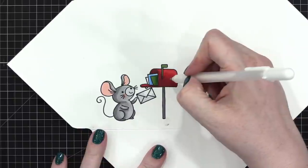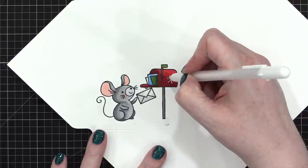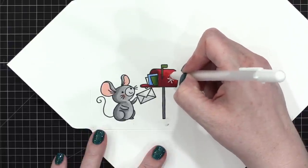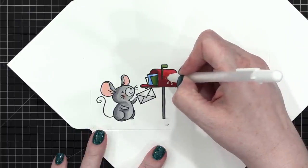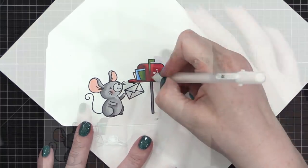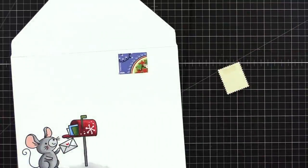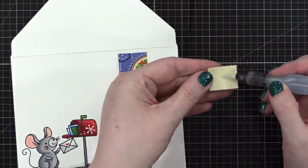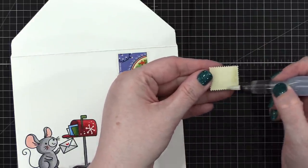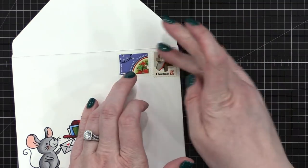I'm going to draw a snowflake just right here, because I want a little bit of something extra on the mailbox. I think that's pretty cute. That one's a sticker; this one's not — I've got to add a little bit of moisture to the back. I have a water brush with water in it. I can just add water to the back and then onto my envelope.